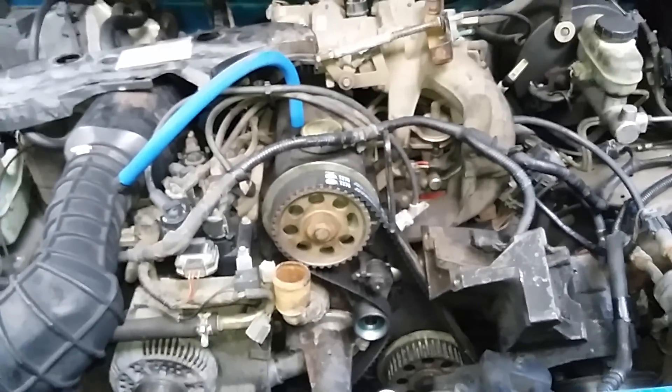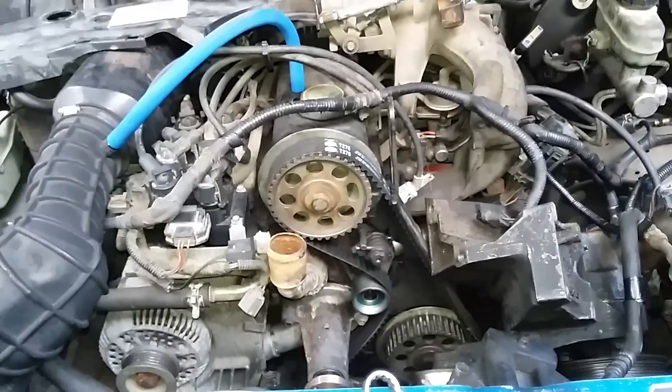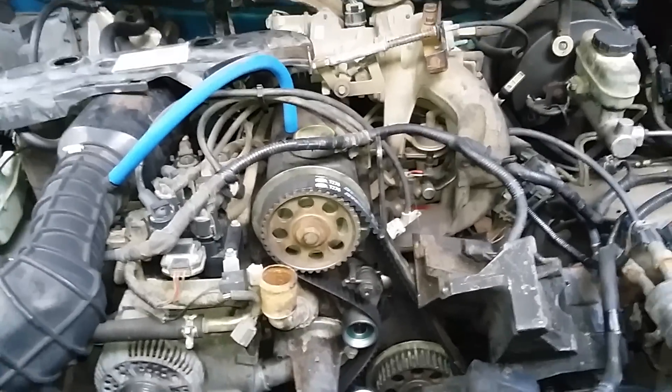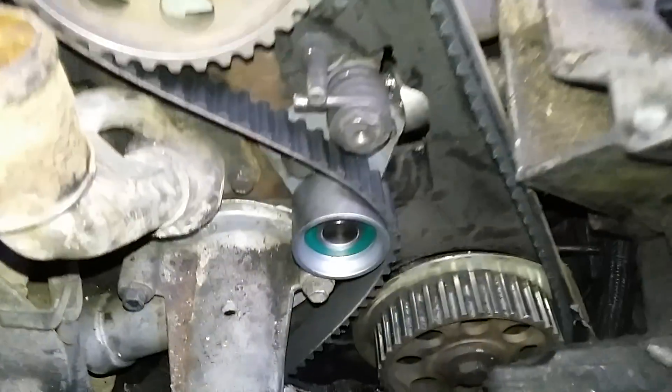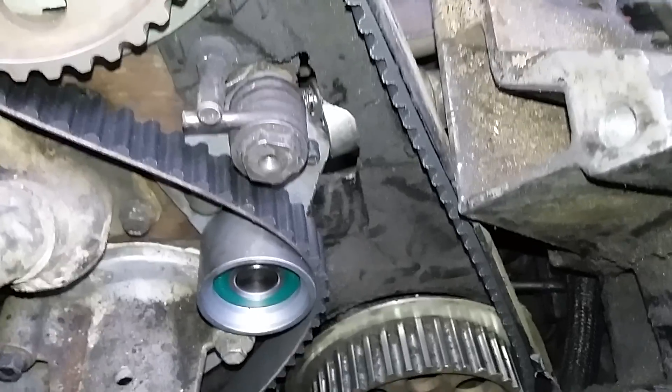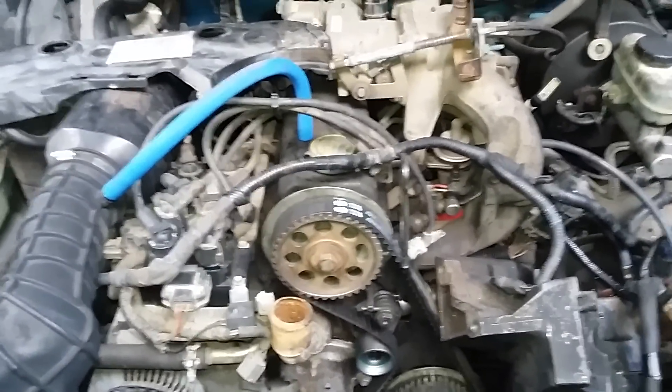Not that bad. I mean, the job's kind of a pain, but to be honest with you, some of these dual overhead cams and stuff are way worse than this. Hopefully that helped you guys out — I only saw one other video where a guy did it and I wanted to test it myself, and it works. All right guys, more videos to come.